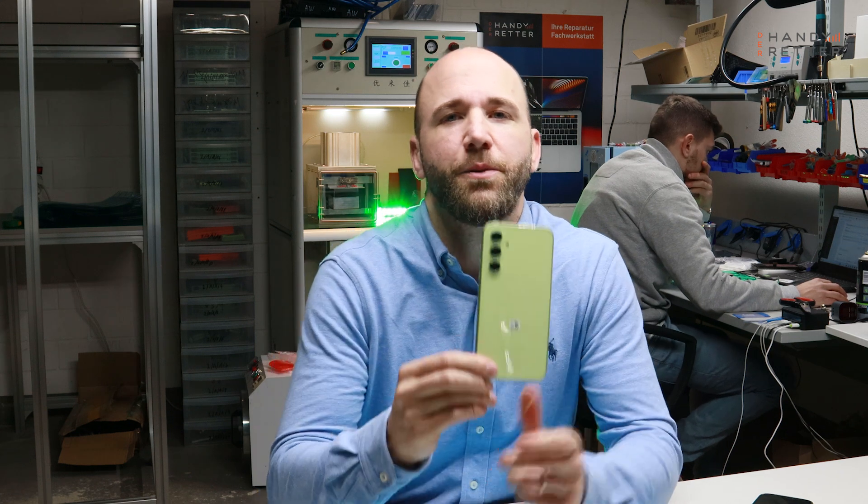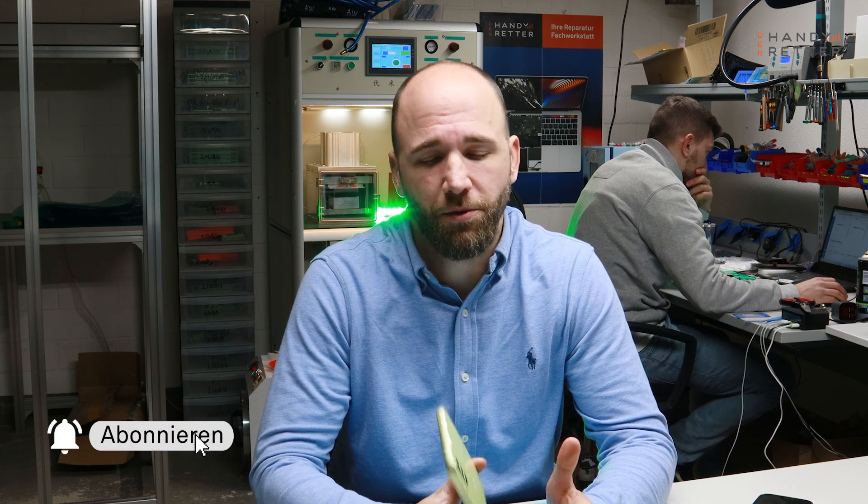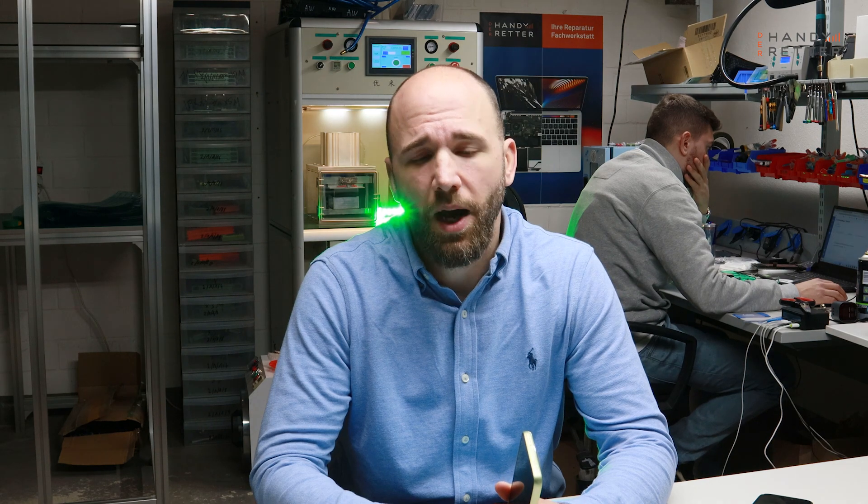So that's it — we disassembled the Samsung Galaxy A54. I hope you liked that video. If you have any questions just write them below in the comments, and if you want to support us please hit the subscription button. We will show you in the future all the new phones that are coming out, disassembled and some repair videos. See you in the next video. Bye.